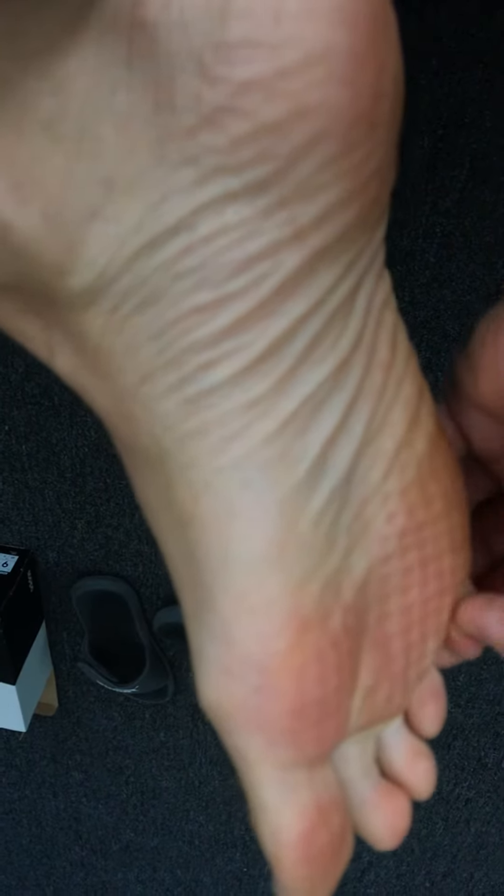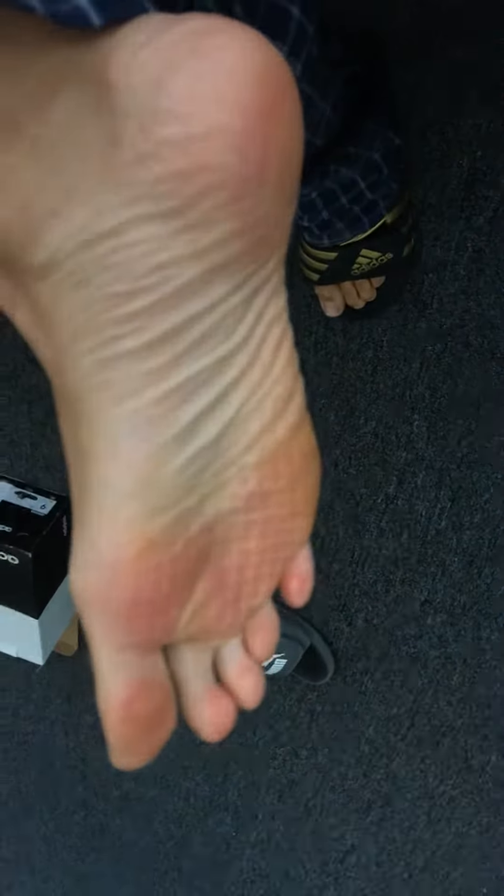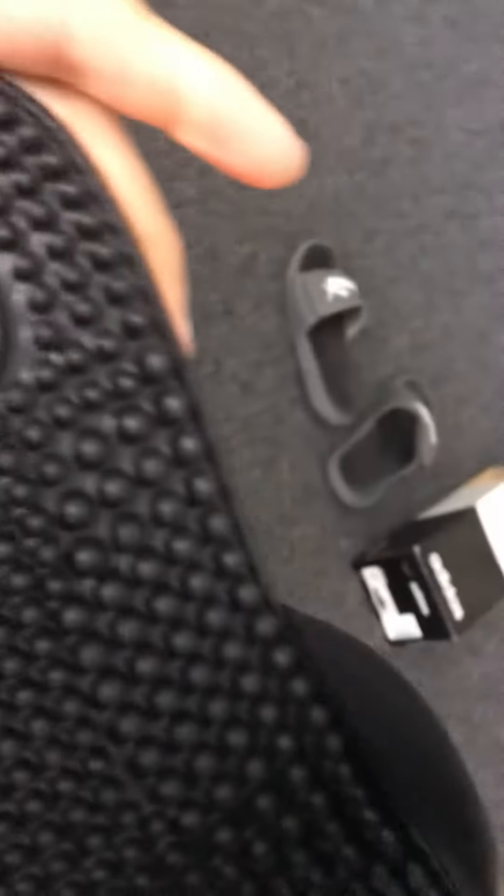I don't know what this is — look at that, that's crazy. This is painful, man. Who the hell would make slippers like this? Adidas.